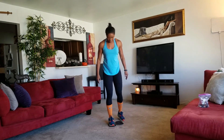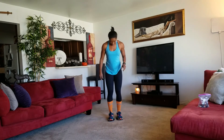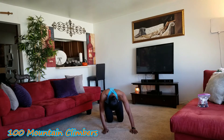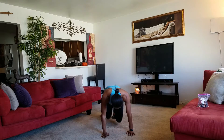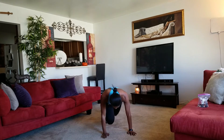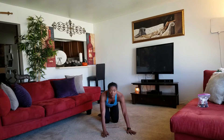Get some water if you need to, catch your breath — but we're starting again. Get down, start with the mountain climbers. One hundred. Here we go: one, two, three, four, five, six, seven, eight, nine, ten. Woo! Here we go.